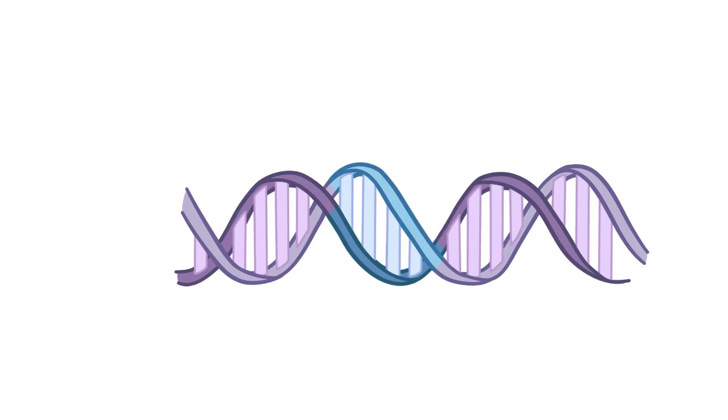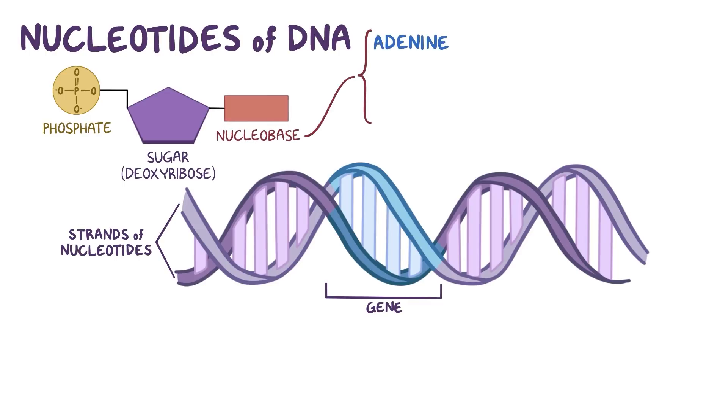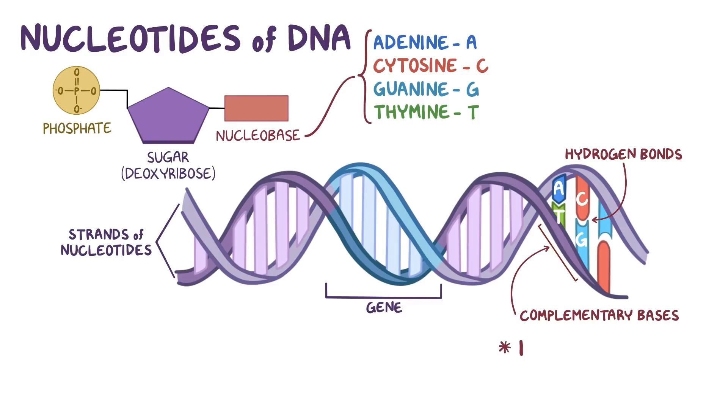Now, on a molecular level, DNA is made up of two strands of nucleotides, so each gene is just a segment of this nucleotide sequence. Nucleotides of DNA are made out of a sugar, deoxyribose, a phosphate, and one of the four nucleobases: adenine, cytosine, guanine, and thymine, or A, C, G, T for short. The nucleotides on one strand pair up using hydrogen bonds with nucleotides on the opposing strand to create the double-stranded DNA. Specifically, A bonds with T, and C bonds with G, so they're called complementary bases and form base pairs.